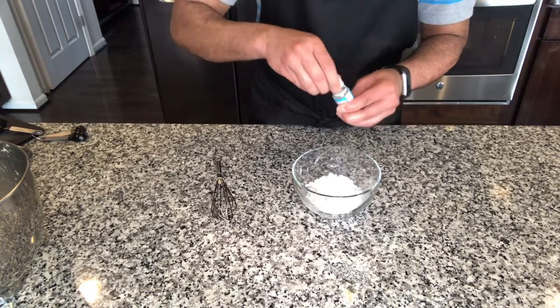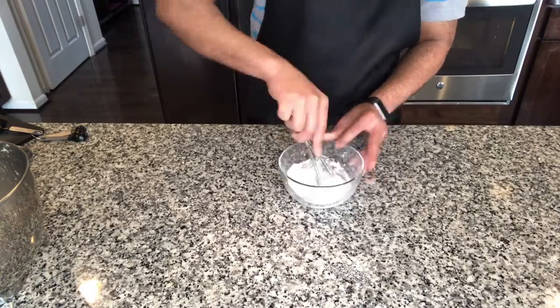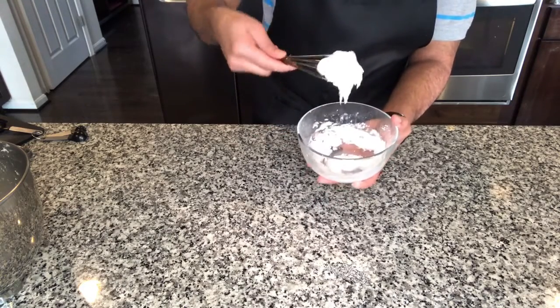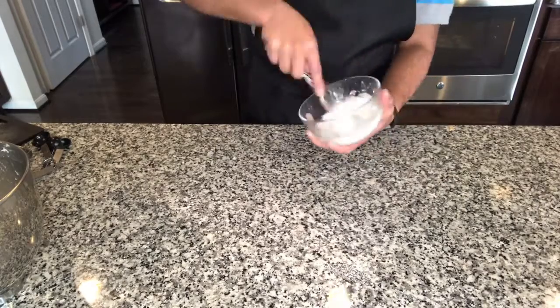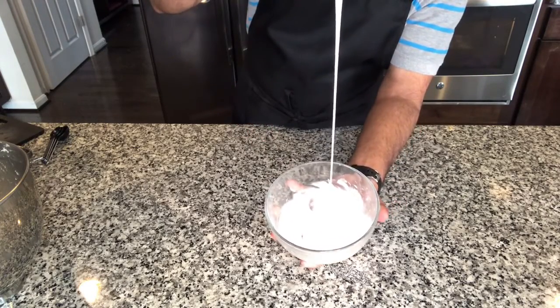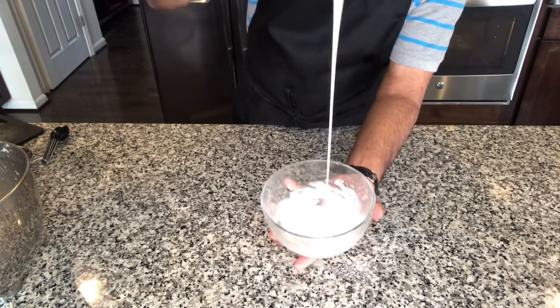Now we are going to mix it really well until we see the glaze. If it looks too thick and is not at a pouring consistency, go ahead and add a teaspoon of water and continue mixing. Eventually it would come to a pouring consistency — let it flow smooth. This is exactly how we would want it to be. So this is ready now.